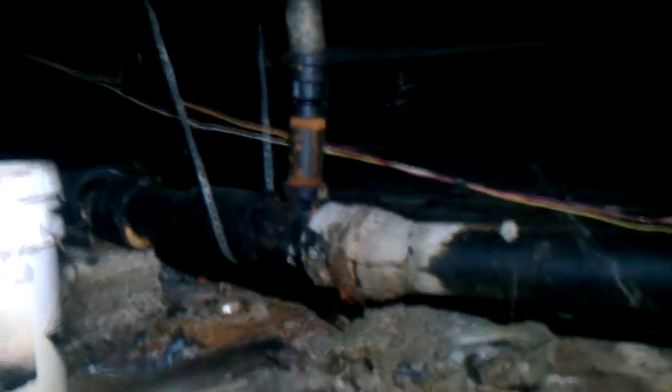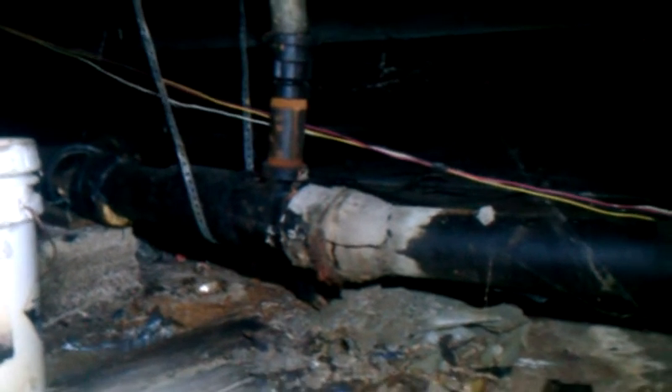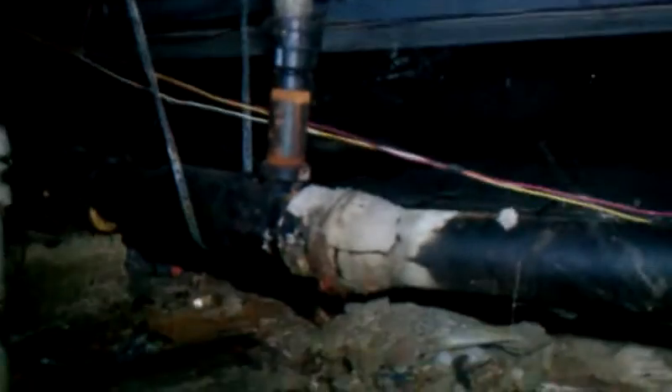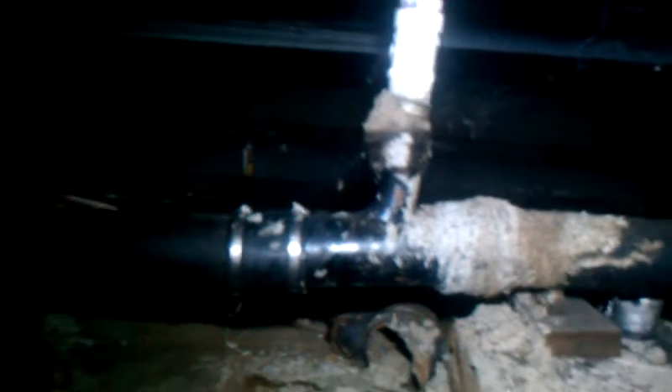You have this 4-inch cast iron — it looks like it was cemented in. It does not have the proper pitch leading out to the outside of the wall over there. You can see it's pitched wrong; that 4-inch to 2-inch combo from the PVC is not setting correctly.